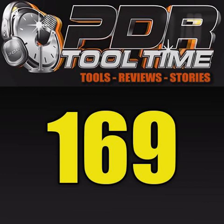Welcome everybody to another episode of PDR Tool Time. This is episode 169. I'm your host Vince D'Alessandro, along with Daniel Grom and John Rundstrom.